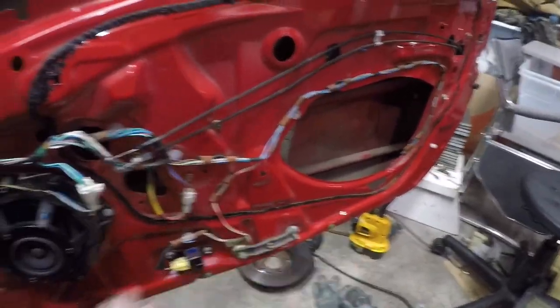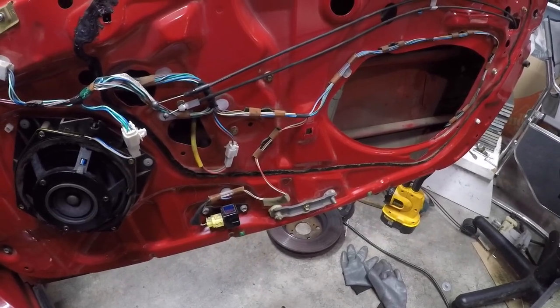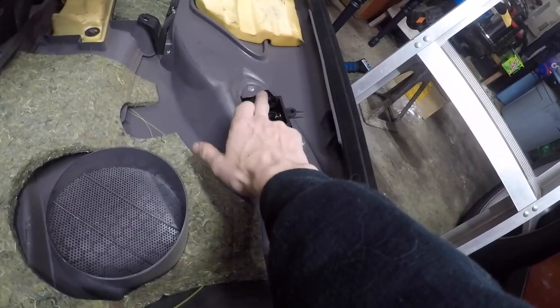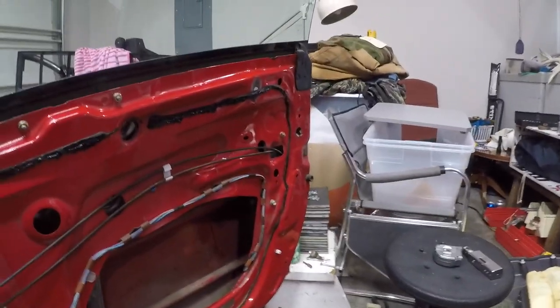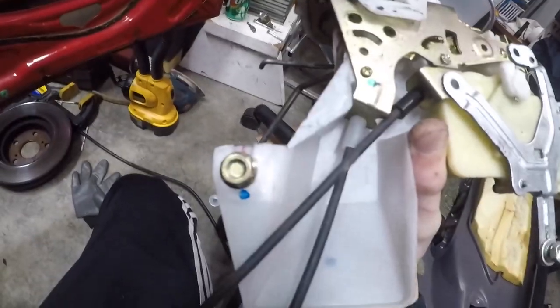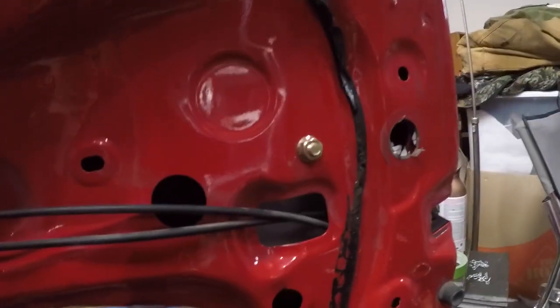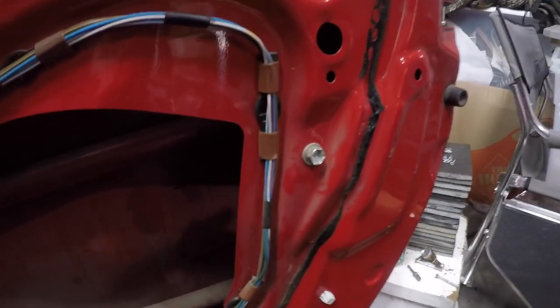Once you've got all your bolts undone, you can pull on the bottom of the door card down where the little parcel shelf is on the side there and pull it out. Don't forget to unlatch the handle and the lock from their cables. Then we're going to unbolt the old actuator — that should be three Torx 20s, plus one nut and one bolt.